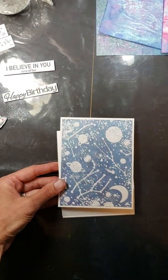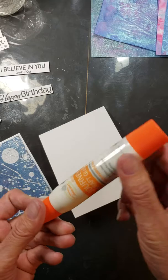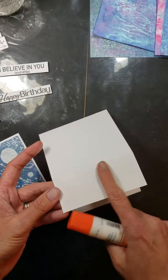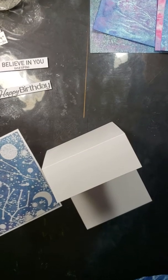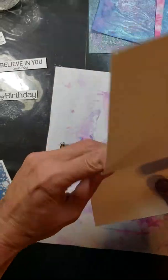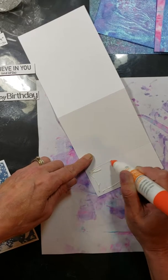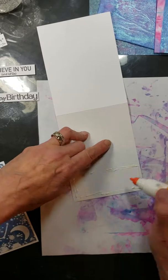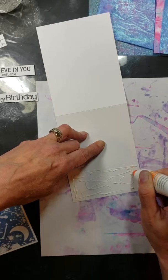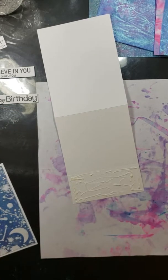Now I believe I've covered everything we used and demonstrated how to mask, so we're going to get on with building the card. We're going to need our Journey craft glue — we're going to add adhesive to this little folded part, and that's where our card front is going to stick on. The reason I'm using glue instead of tape is it gives you a little more wiggle room. You know how with a tape runner, once you stick cardstock down it's on and it's hard to get off if you positioned it wrong. The glue takes a couple minutes to dry, so you have more time to move it around and get it lined up just right.